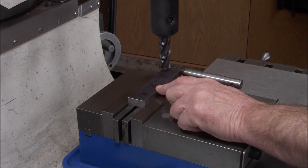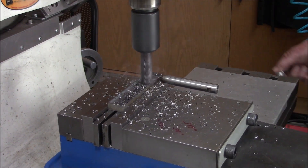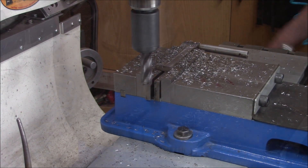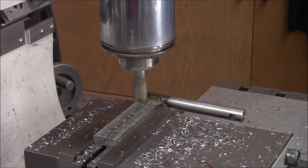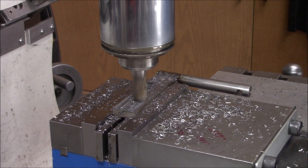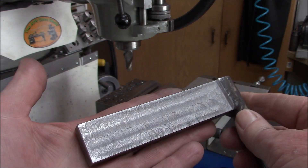I need to thin this blade by 0.066 inches. I'm going to start with a rougher, just rough it out. The finish is not the greatest, but I think it'll be okay. You can see that finish is not the greatest - that end mill was pretty dull - but it'll work.